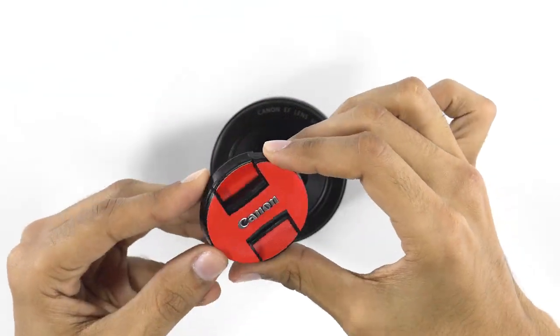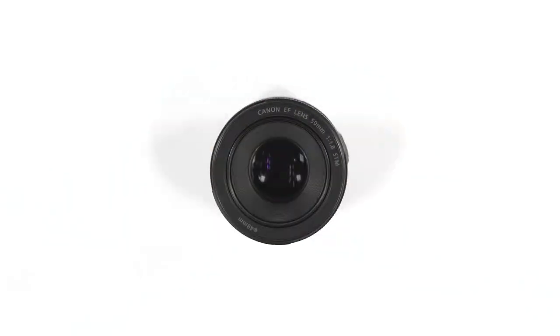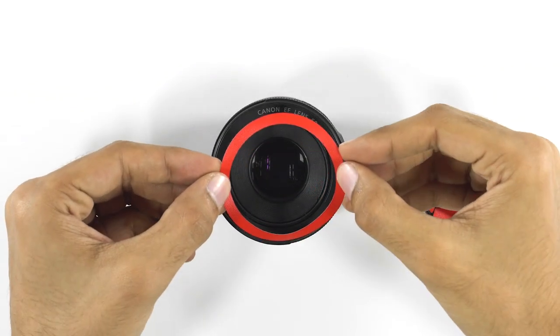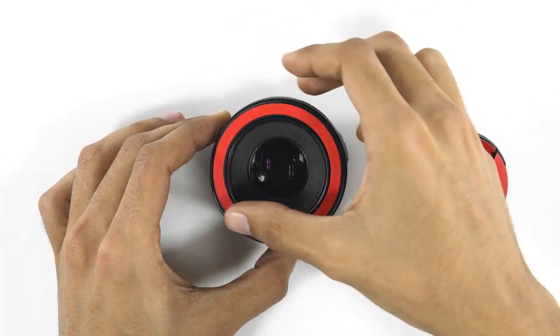Rub the skin ten to twelve times to give you a seamless feel. The front cap is done. It's time for the top ring. Align it carefully in the center. Once perfectly aligned, apply pressure.